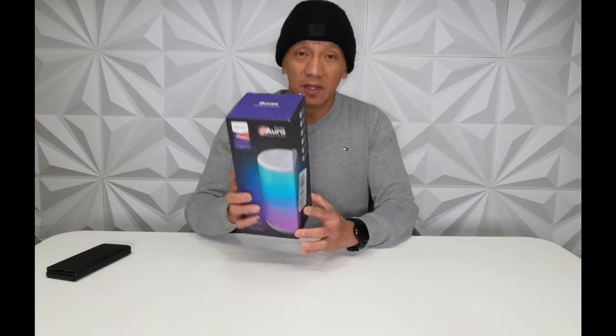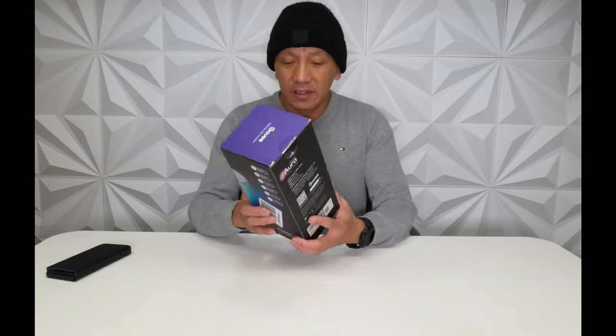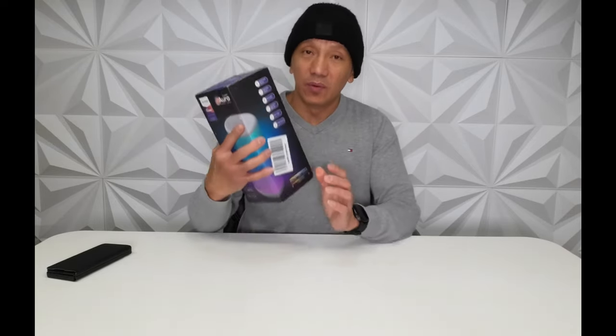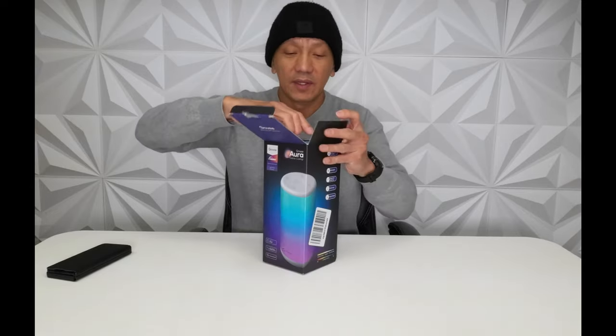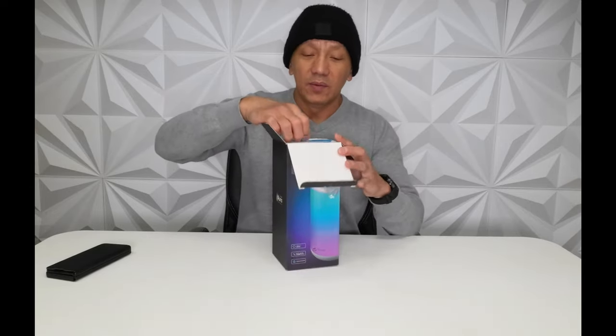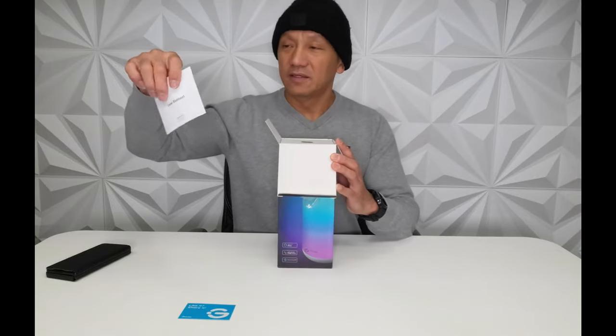Everything here on this feature we'll try. This also works with Alexa and Google Assistant and the Govee Home app. We are now going to open this up. There's a card here that says like it, share it.